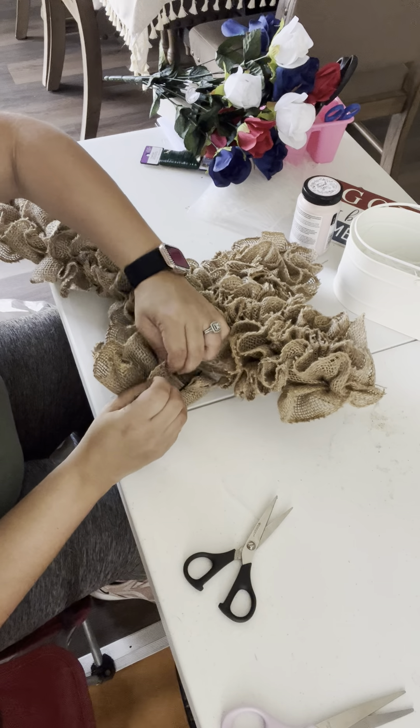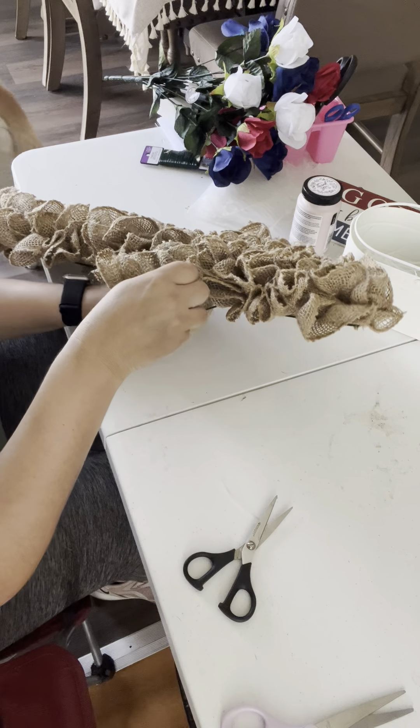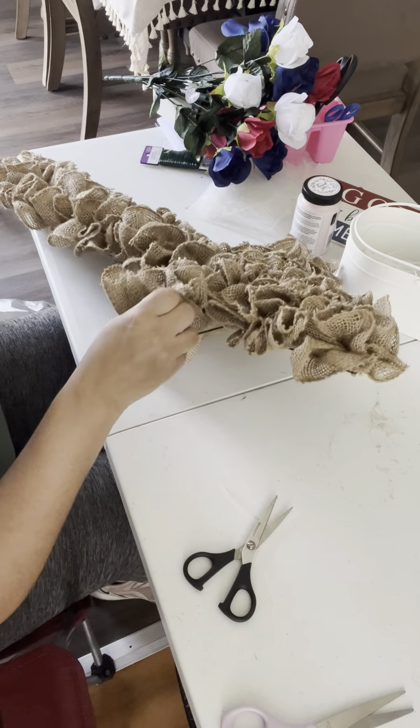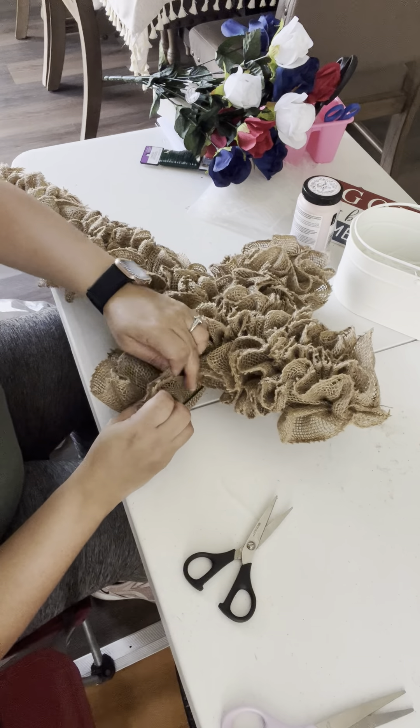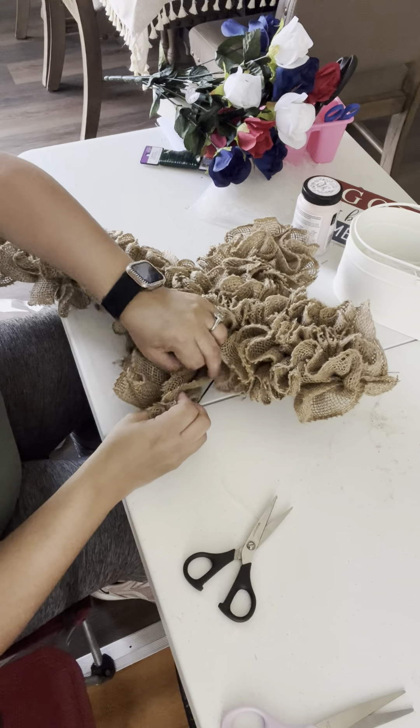I'm going to be making three videos of this process because I have my daughter — she's four years old — and I need to do some stuff for her right now. The third video is going to be how I decorate the wreath.